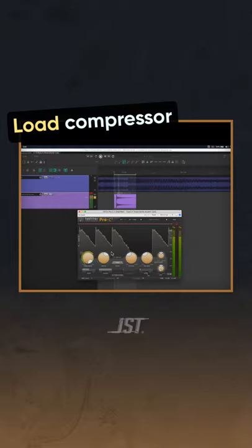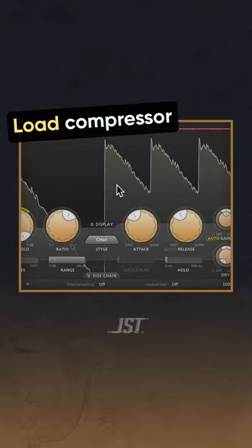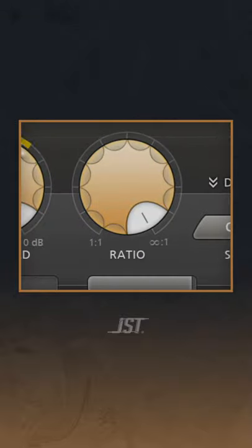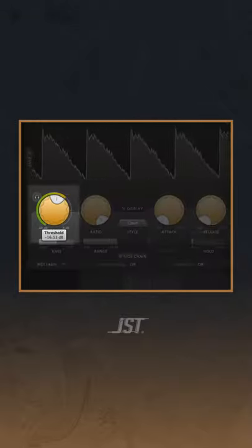Now here's the fun part. Load a compressor after the reverb and go super aggressive with the settings: fast attack, fast release, and maxed out ratio. Then play with a low threshold like this.